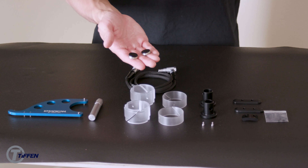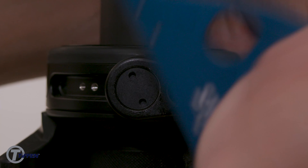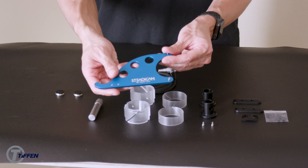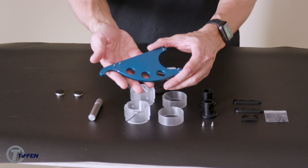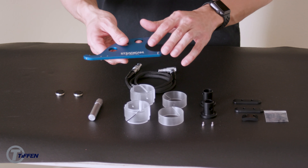Next are your yoke end caps. These are used if you were to remove the Volt from your gimbal — you would place these caps on your yoke to protect your yoke bearings from being exposed to any debris. And this is your gimbal tool, also known as the blue whale tool. You use these pins as a way to tighten or loosen parts of your gimbal and Volt. We have some more videos online on how to use this tool.